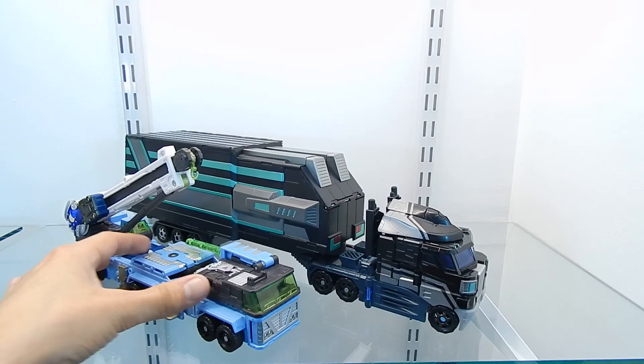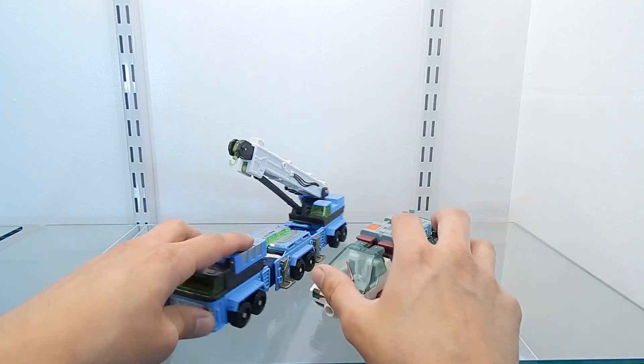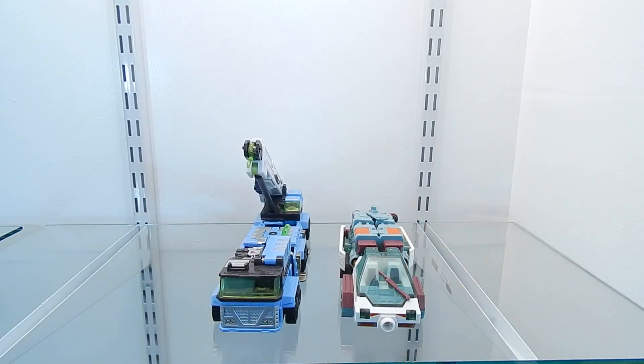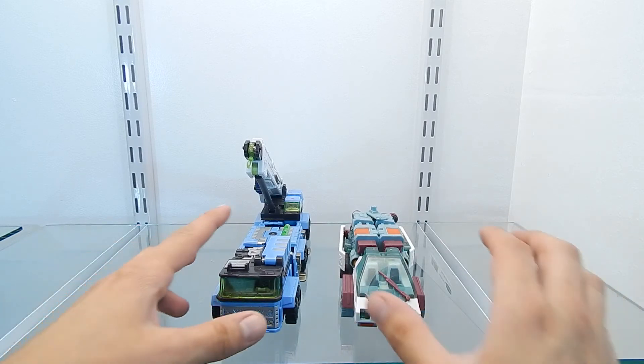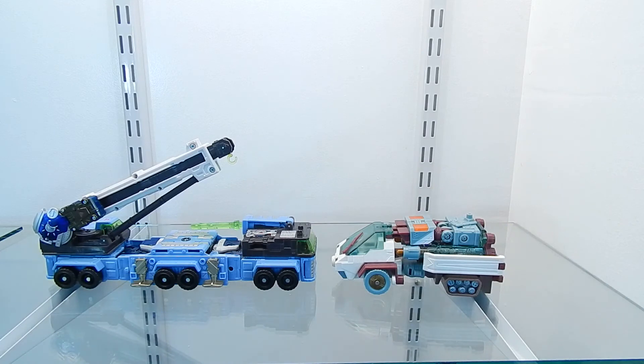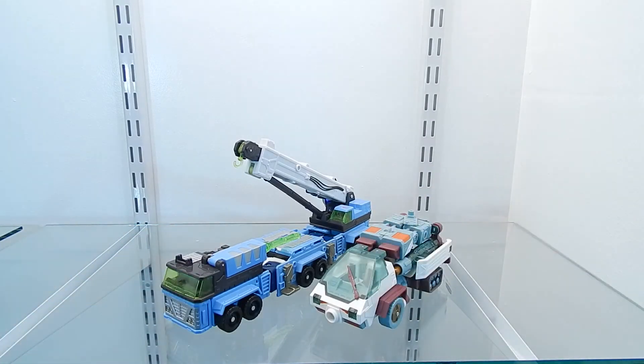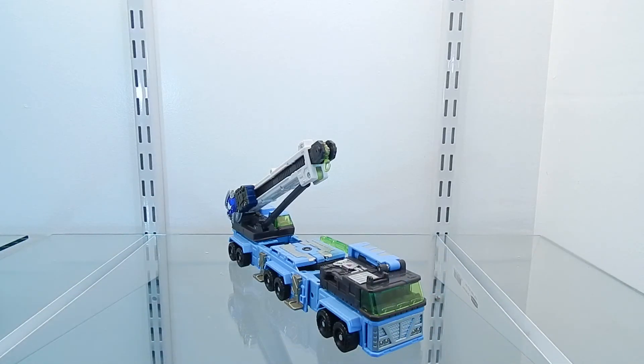For the final size comparison, we have Snowcat from Transformers Energon next to Mudflap. I hope that with all of these size comparisons you have a better idea of the size of Mudflap both in vehicle mode and robot mode.